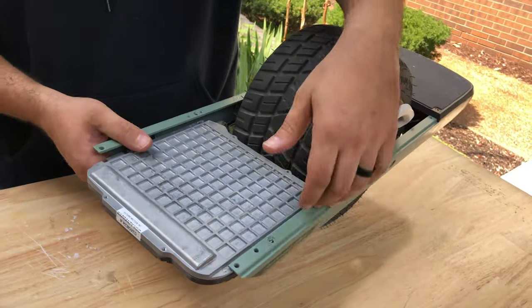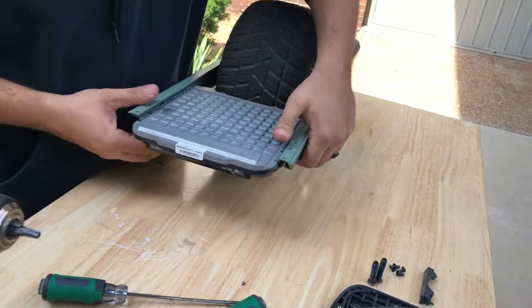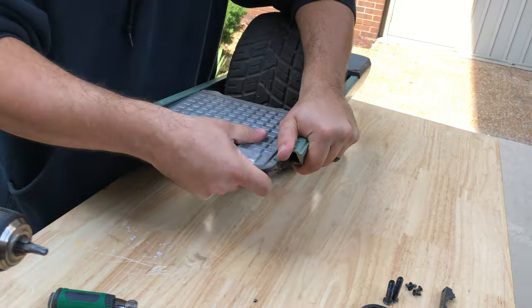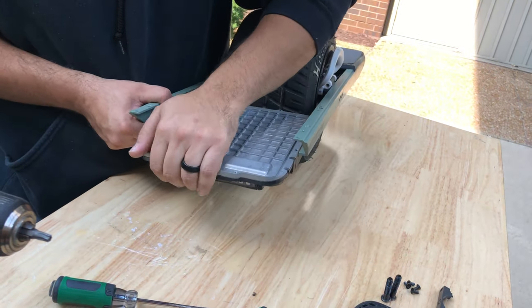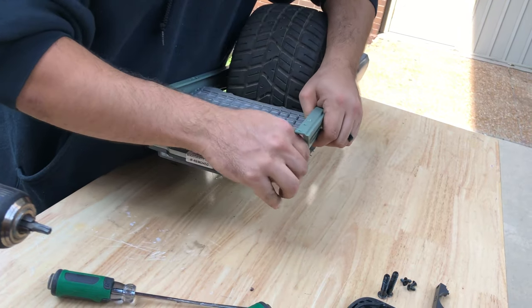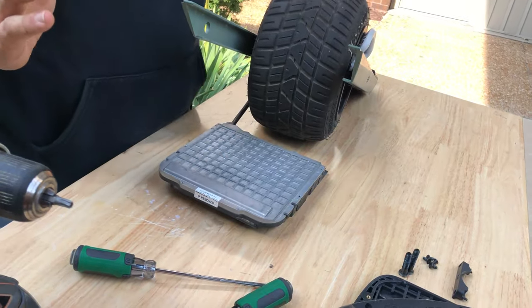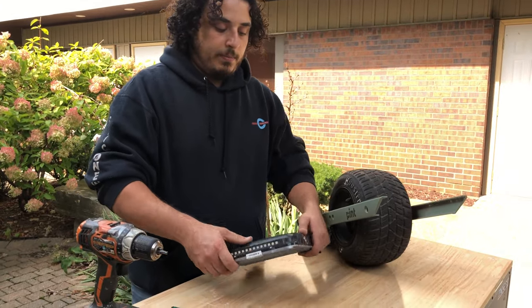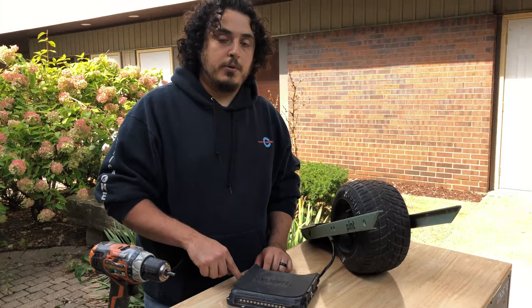A shortcut I like to do is you can wiggle the battery housing out like that, and then it'll just drop down. We'll flip the battery housing so we can have the exposed heads here.